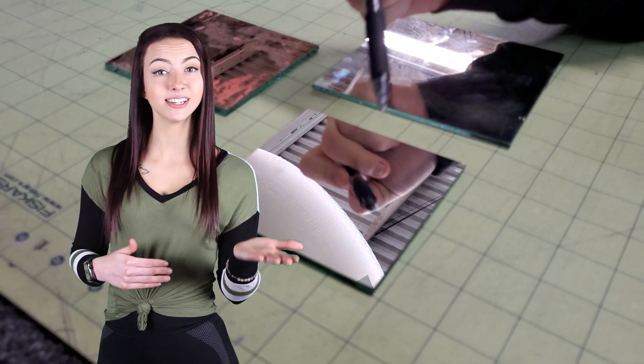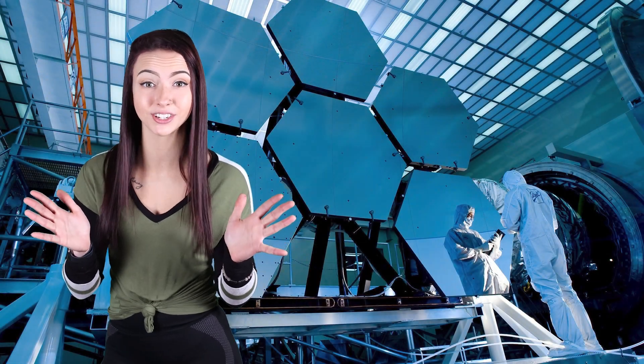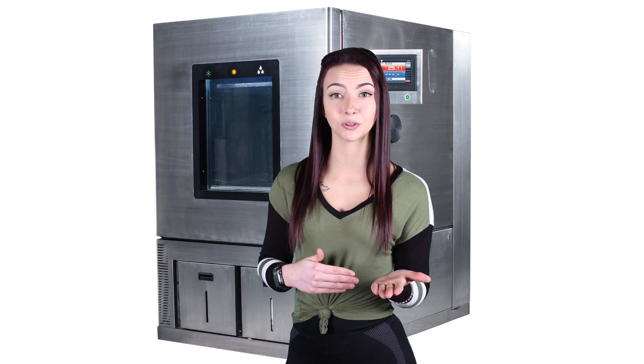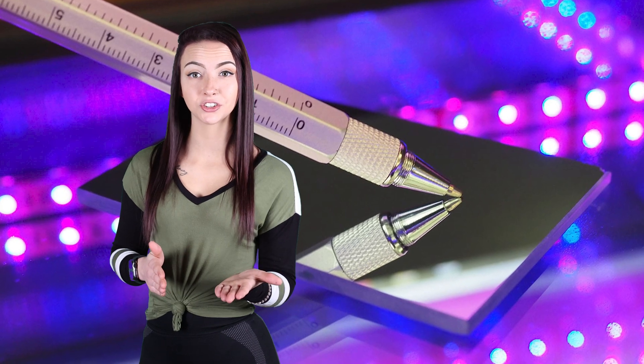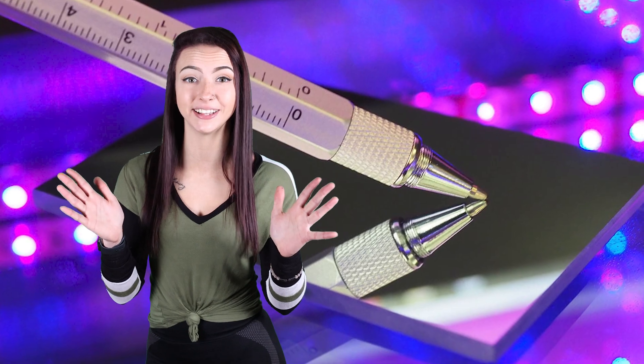A lot of people ask: what's the difference between a homemade first surface mirror and an optical grade first surface mirror? An optical first surface mirror is manufactured with a multi-layer process in a vacuum chamber. The enhanced aluminum coating has a dielectric layer that enhances reflection, prevents tarnishing, and improves durability.